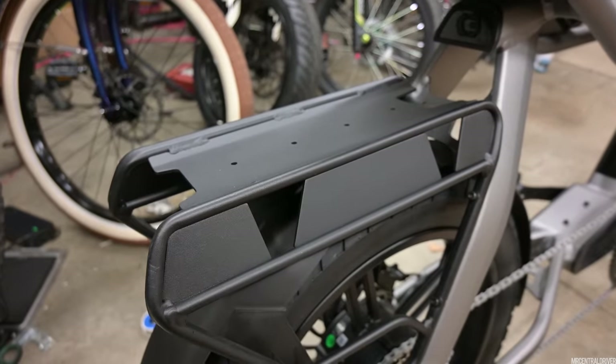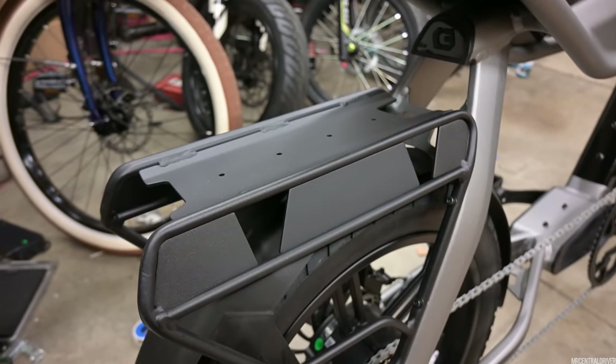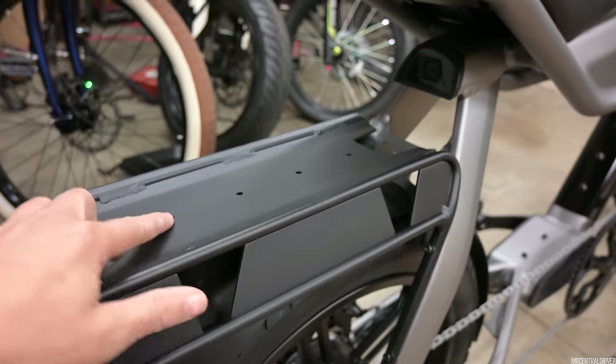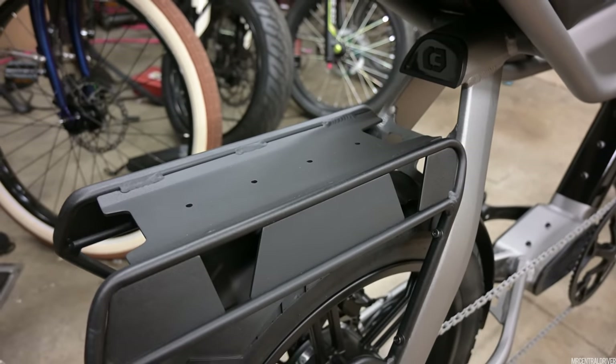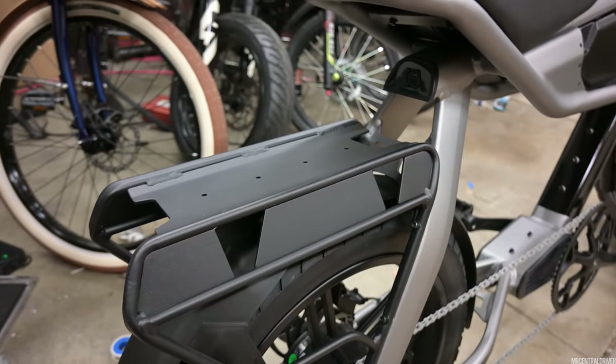Then we have your rear rack right here, which obviously you can put bags on the side — they sell those on their website. I like the fact that they have these holes right here, because then you can put an extra battery up here with a rail, and then you can just swap your batteries over and get twice as much range.